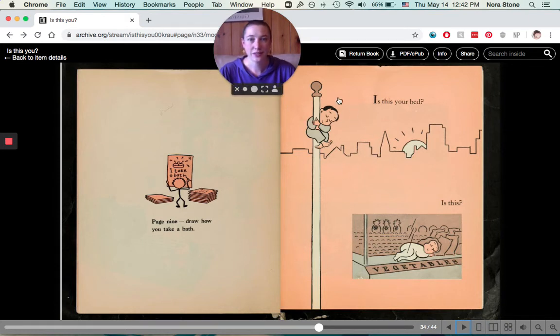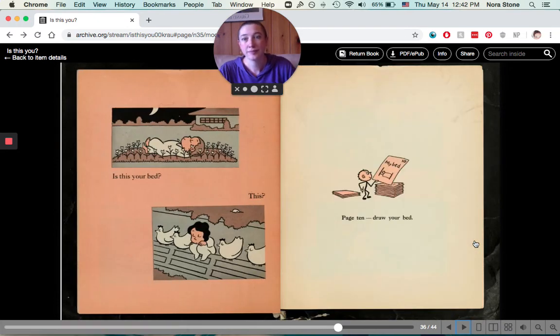Is this your bed? Is this your bed? Or is this? Or is this your bed? Did you know that gardens are called beds sometimes? Sometimes you can have a bed of vegetables or a bed of flowers. For page ten, draw your bed.